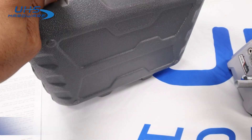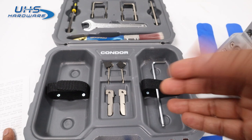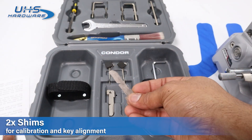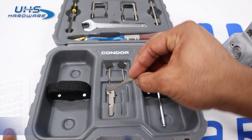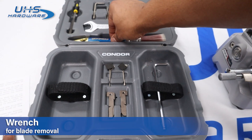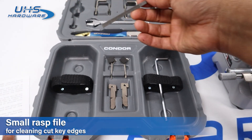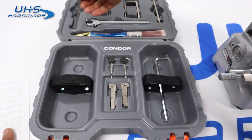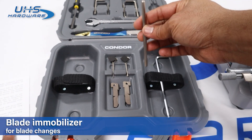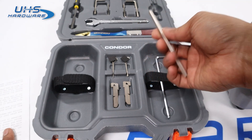The XC009 comes with a carrying case for all your tools and accessories. Inside the kit you have everything you need to calibrate and set up the machine: shims for lining up the tip stop and calibrating the blade, a wrench for removing the blade, a brush for cleaning, a rasp for cleaning up the edges of keys, and a blade stop for removing or adjusting the blade.